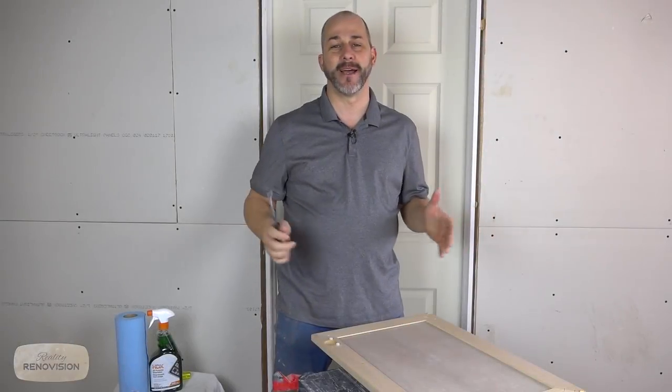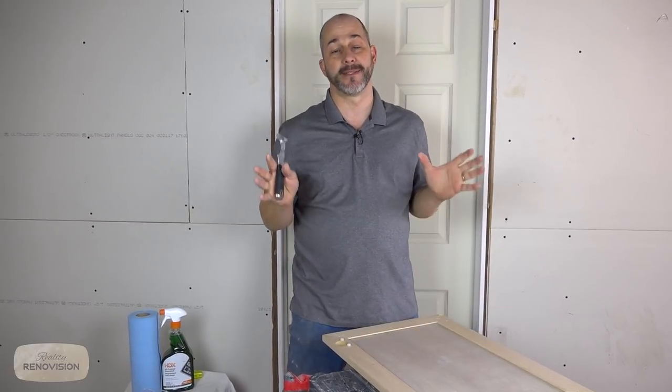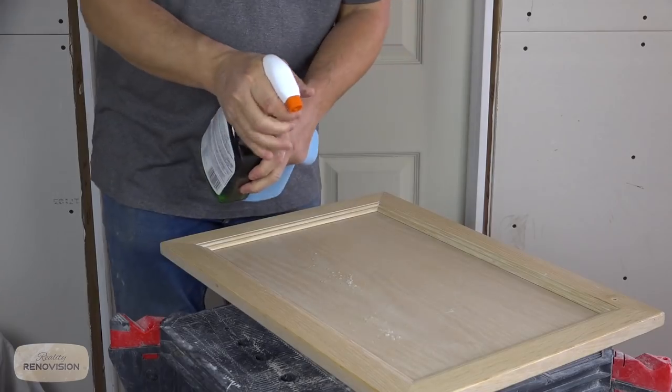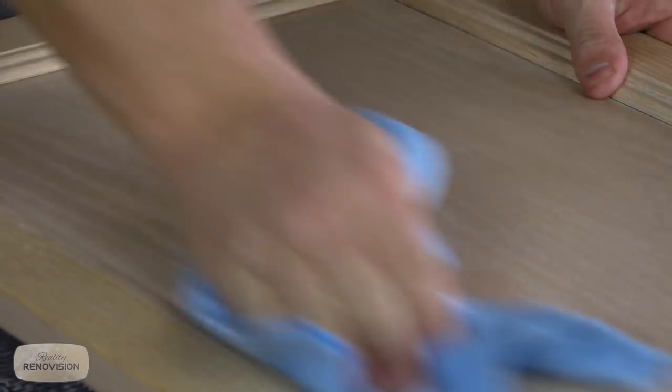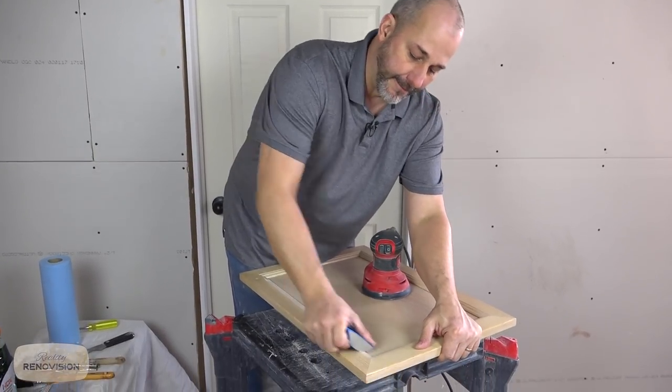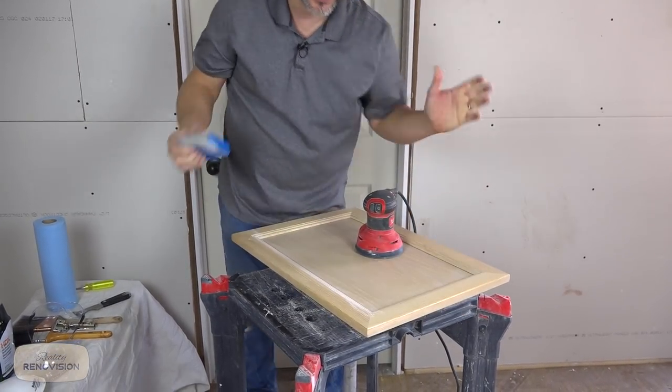We're back at the shop now and I'm going to go through all the steps necessary to take it from this to a beautiful piece of finished painted wood. We're going to spray on the degreaser liberally and wipe it off with our blue shop towels. Now we're ready to sand.